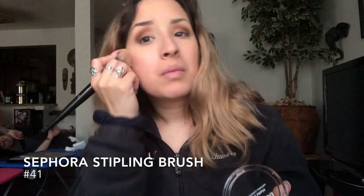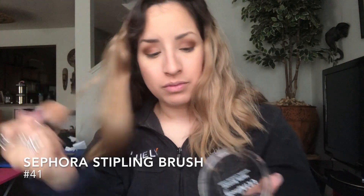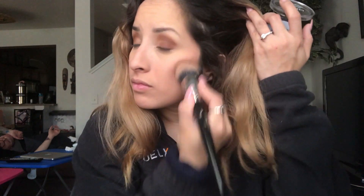Next I'm going in with the Ulta Beauty Matte Bronzer in the shade Cool. I'm taking a stippling brush and buffing it right under my cheekbones, along my jawline, and around my forehead.